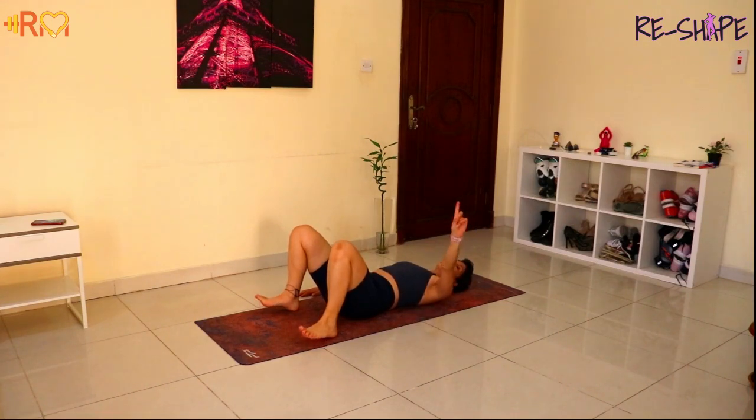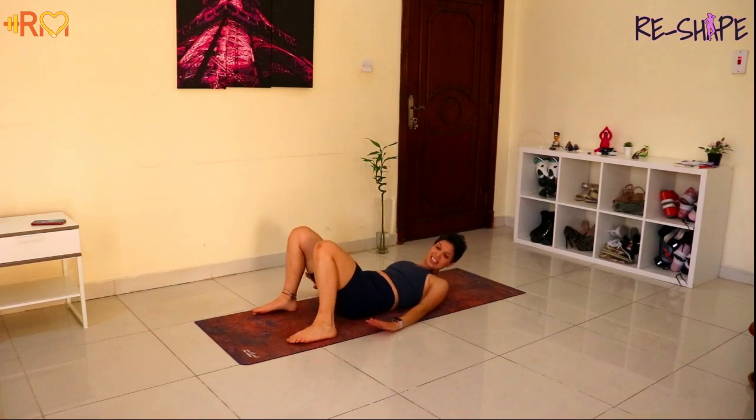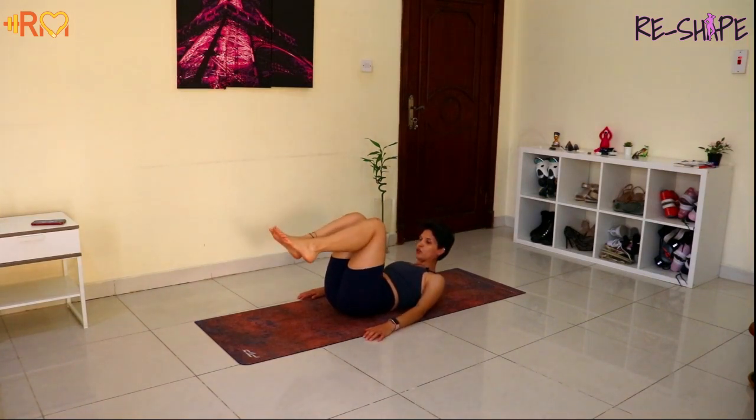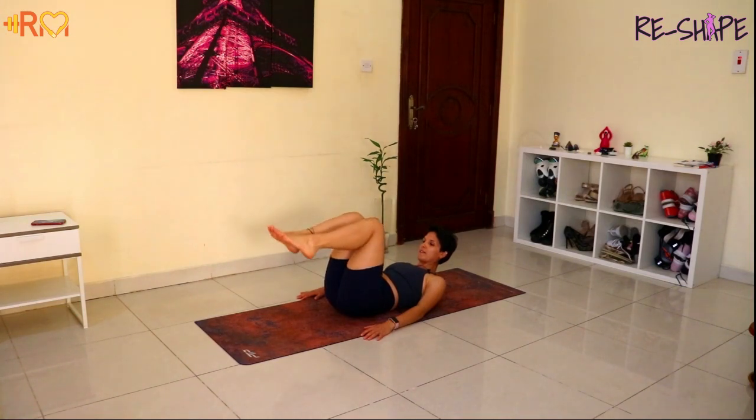We're going to have one more. This one is the easiest exercise just to start with. Go. Nice and controlled. Keep going, exhale, inhale. You're gonna feel also your hamstrings working. And stop.